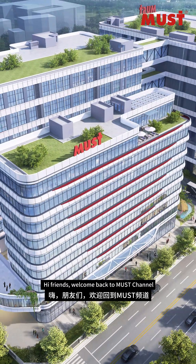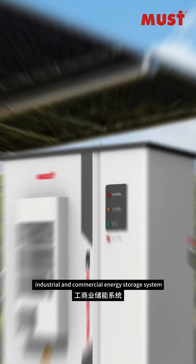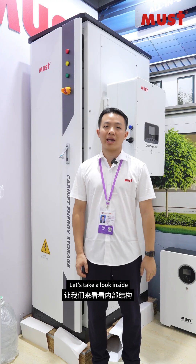Hi friends, welcome back to Musk's channel. Today I'm going to show you one of our brand new industrial and commercial energy storage systems. Let's take a look inside.